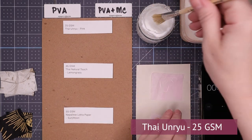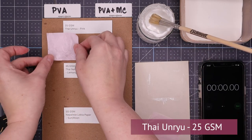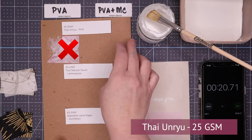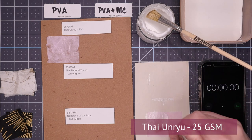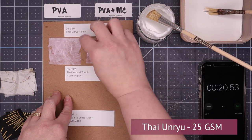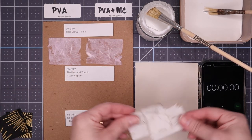Starting with the tai unryu, 25 gsm, I applied some standard PVA and it was terrible. It was so hard to hold onto the paper — it kept wanting to crinkle because standard PVA is pretty thick and it kept wanting to lift with the brush. So it didn't pass that test. Then I laid it down, waited 20 seconds, and when I tried to pull it away, it tore — it really adhered itself to the board. The board was fine, but the paper itself, not so great. Then I applied the PVA with methylcellulose and it glided across the tissue paper with no issues at all. I laid that piece down, waited 20 seconds, but when I tried to lift it, it still tore. Both the PVA and the PVA with methylcellulose are not so great with 25 gsm tissue paper.